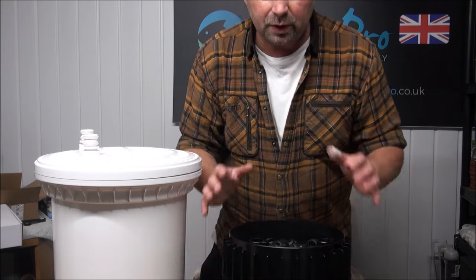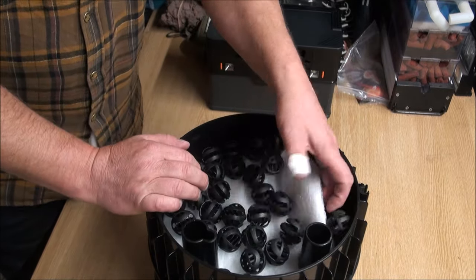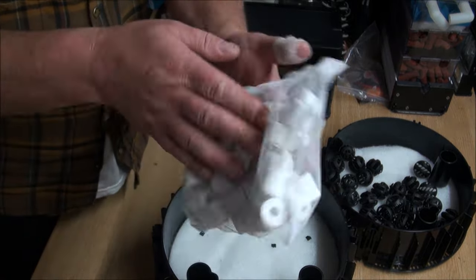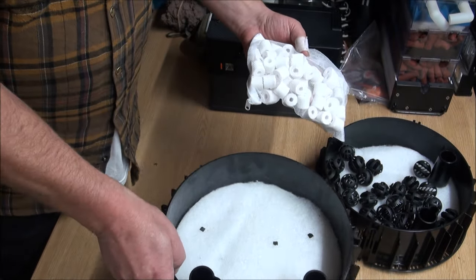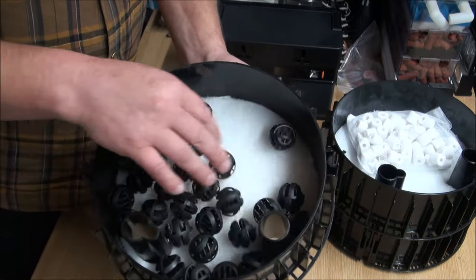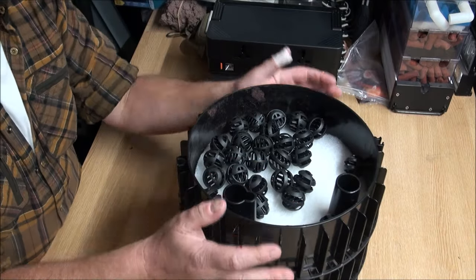Let's have a look at what comes from the manufacturer in the trays. The top tray is some token gesture of plastic balls and a fine pad. Next tray down is a slightly more usable amount of ceramic rings — not many though, certainly not even enough to cover the bottom of the tray — and a fine white pad. The bottom tray is just exactly the same as the top tray with a few balls and a fine white pad.